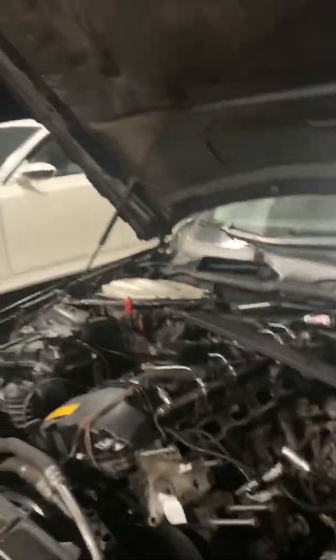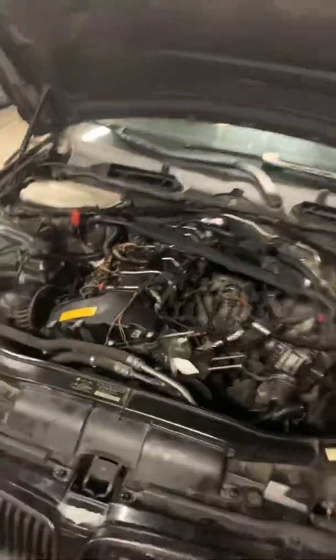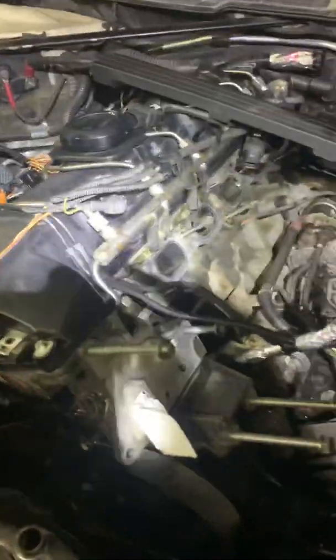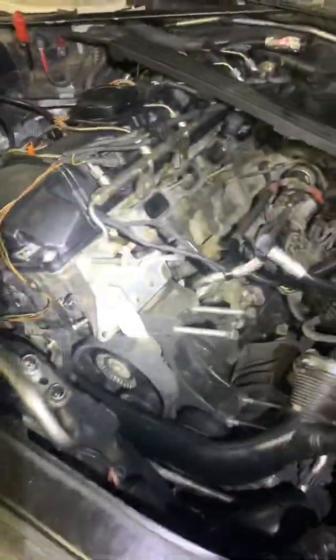The way that you flush the oil pan pump tube is: first, you have to remove the whole oil filter housing, which I've got right there. I had already removed mine.